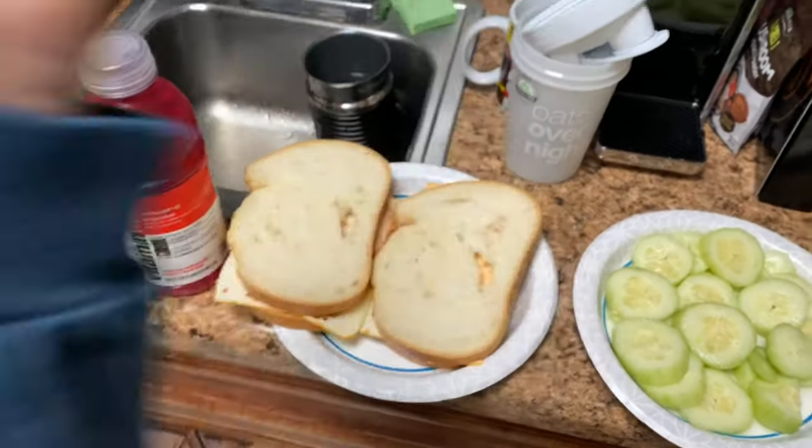Bon appétit! Alright you guys, that about wraps up this video. I hope I didn't make anyone too hungry, if that even looked appealing to you. Now I'm just going to go enjoy my meal and enjoy the rest of my night. I hope you guys enjoyed this video. As always, I'll see you in my next one. Take care and peace out.